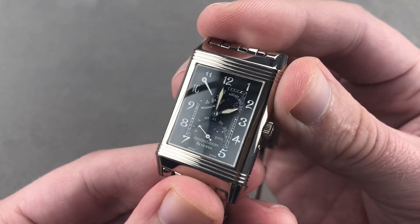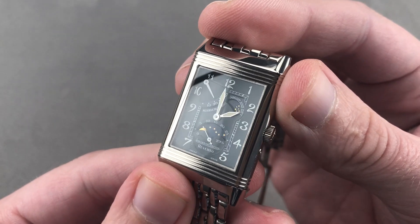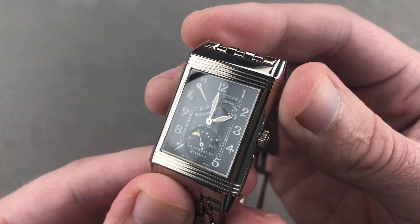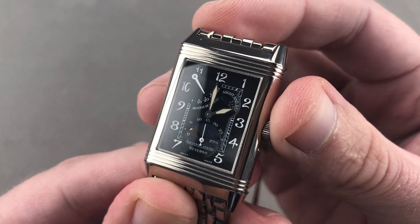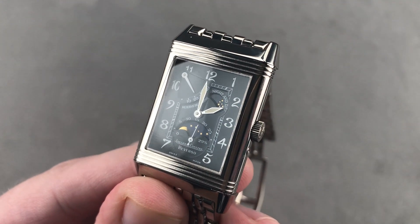Going strong since 1931, we are coming up on the 90th anniversary of the Reverso — never stronger than it is today, with the Night and Day. Email tmaso@thewatchbox.com for purchase and pricing details.